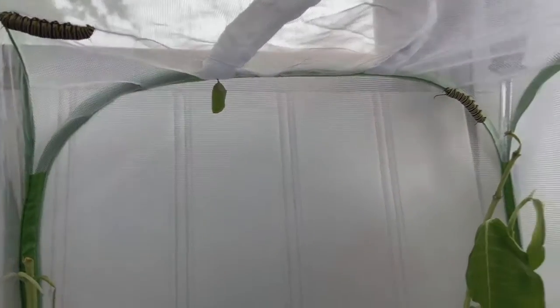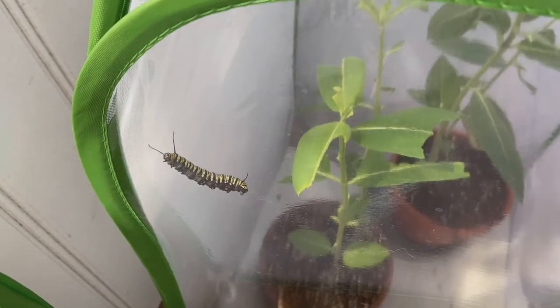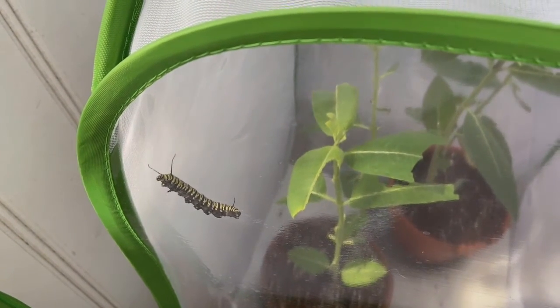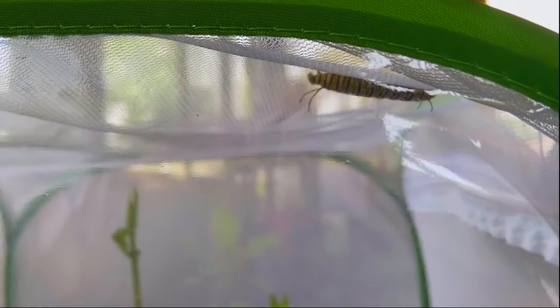Once the caterpillar reaches the fifth and final instar, it will begin to wander away from the milkweed plant looking for a safe place to begin its next transformation. In nature, the monarch caterpillar can wander as far as 30 feet from its original food source. Raising monarchs in cages doesn't offer this option, so the caterpillars usually move to the top of the cage.